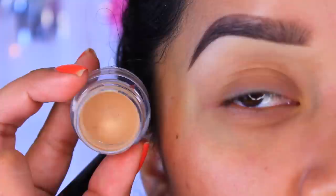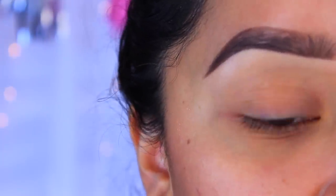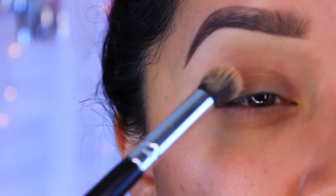I'm first going to take my NYX eyeshadow base in the color skin tone — you guys know I always use this — and I'm going to take a synthetic brush and apply that all over the lid.